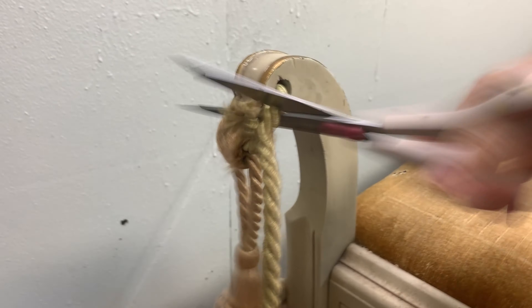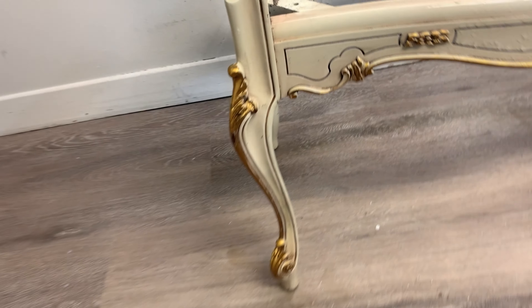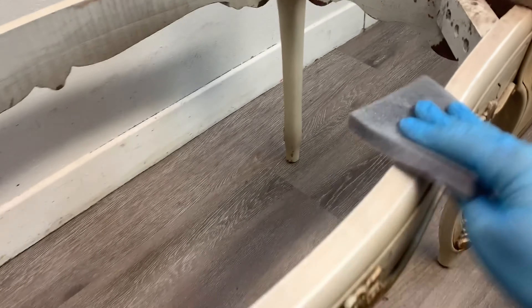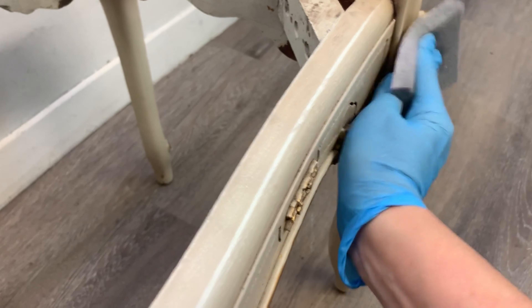I started by cutting off the old dirty tassels and then we removed the old seat using an impact driver, which makes it super easy. After we removed the seat from the base, I gave the body of this bench a really good cleaning with White Lightning, which is a TSP substitute, and then I gave it a scuff sanding with a 220 sanding sponge. Nothing crazy — I just wanted to give it a little overall scuff and this gives the paint tooth to stick to.